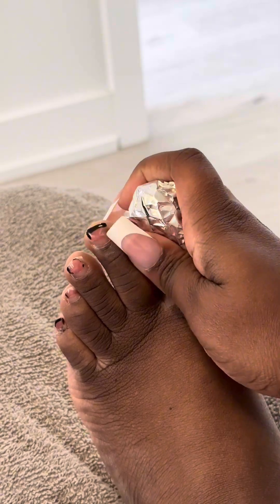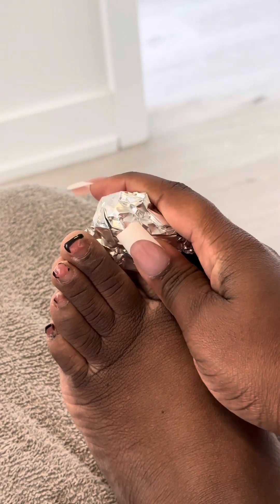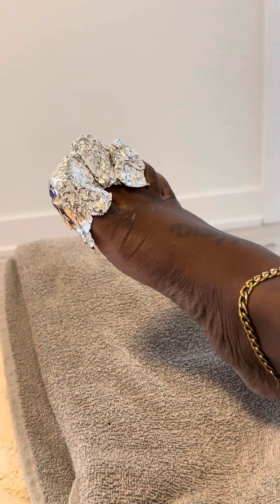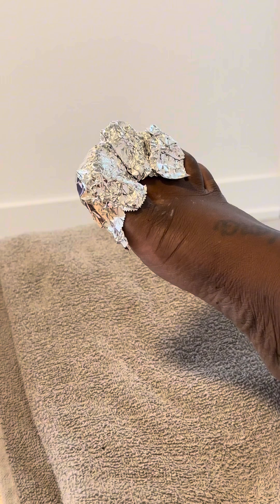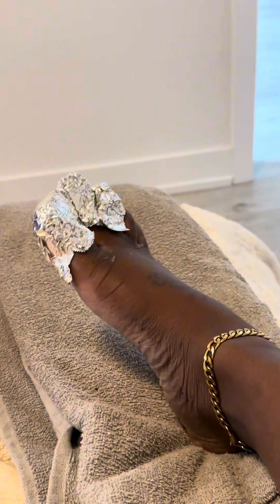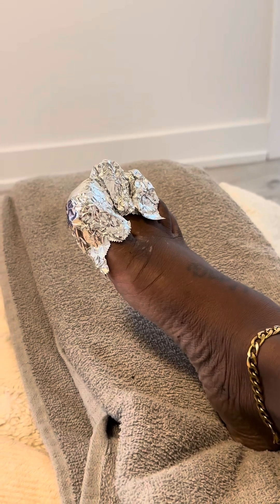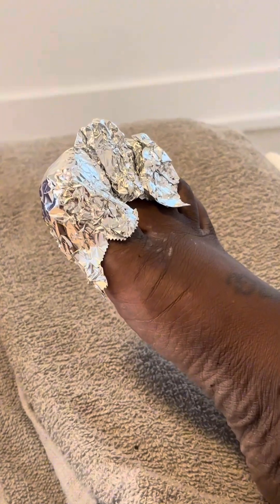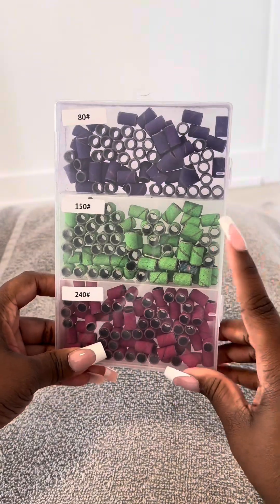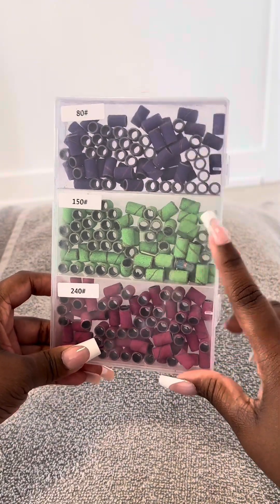You're going to soak for about 30 to 45 minutes — it depends on how thick the gel product is on your feet. Since I've had my gel polish on for a very long time, I would have to soak for a really long time. Periodically you remove the foil and pry the polish off.